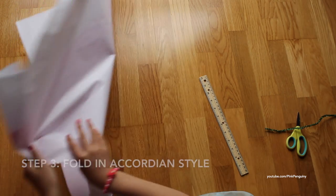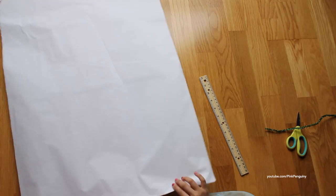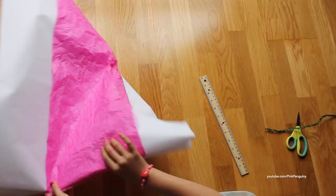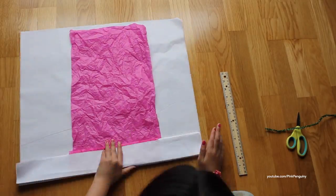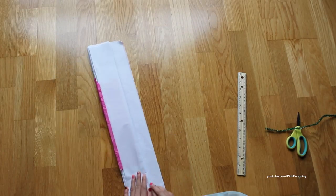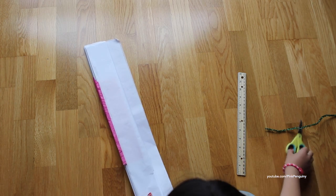Now you're just going to keep on folding like a paper fan. If there's a little bit left, you can cut that out.